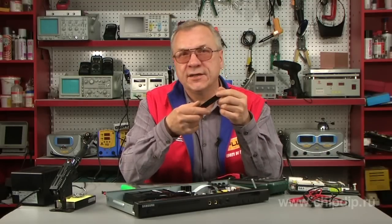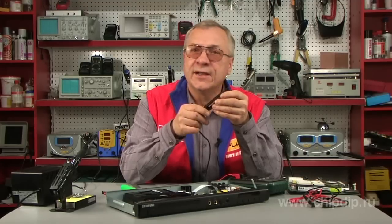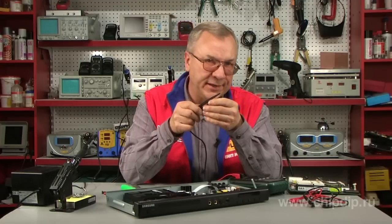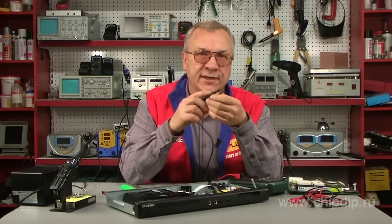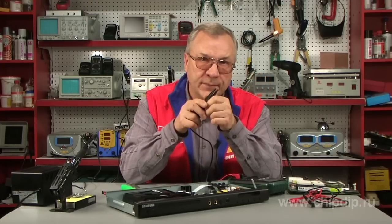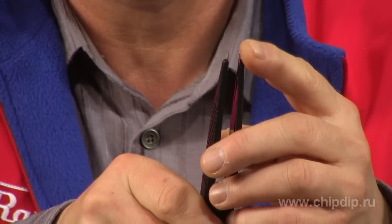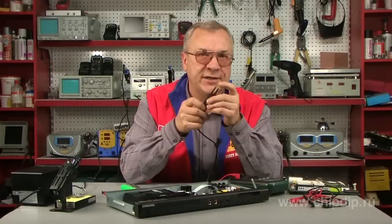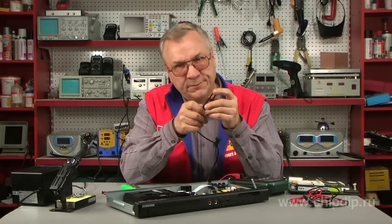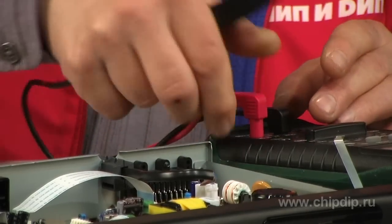The test tweezers with insulated handles is an auxiliary instrument for measuring SMD components. It can be used directly on a circuit board or independently. The design of the metal tips allows easy holding and clamping of chip components while measuring them. The tweezers plugs fit into standard sockets of any digital multimeter.